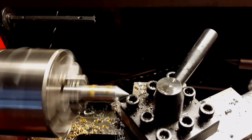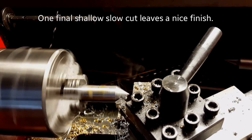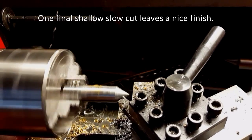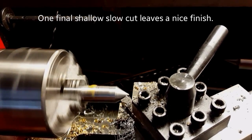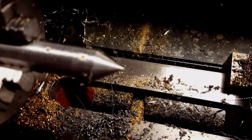Final pass — very shallow, super slow — creates a really nice finish. The bit that I'm using has a very curved tip on it, so it makes for a really nice finish.